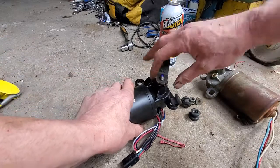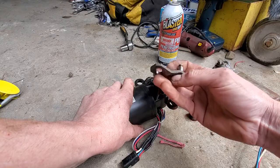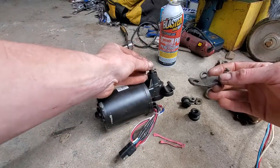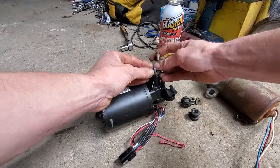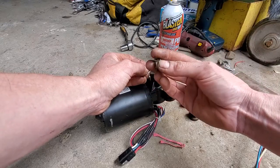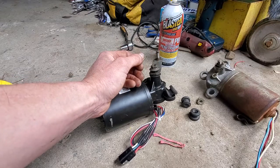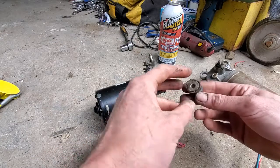I did not send in my core yet, and I'm glad I held on to it because there are a handful of parts you need off your core in order to make this one work. You need the arm, so remove this from your old wiper motor. You also need the washers that are behind that arm. The arm is tightened on with a standard bolt that has righty-tighty lefty-loosey standard threading — sometimes with wiper motors you can have reverse threading depending on how the motor turns.